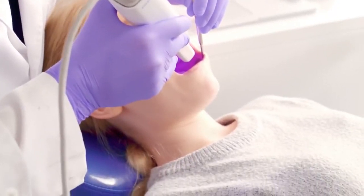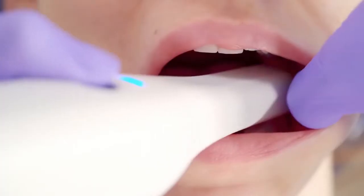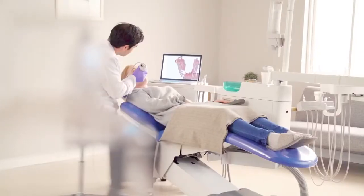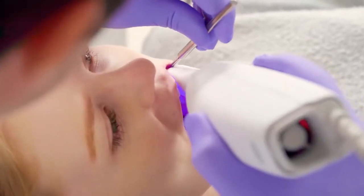Leave the days of discomfort behind you with the lightweight body of the i500 and its accompanying small tip, allowing you to maneuver easily in comfort. Your patients deserve a more comfortable experience.